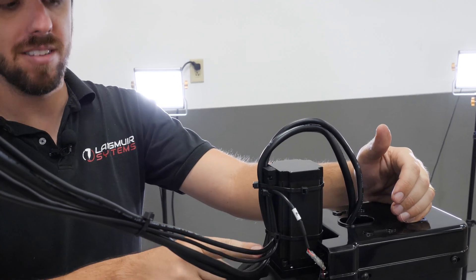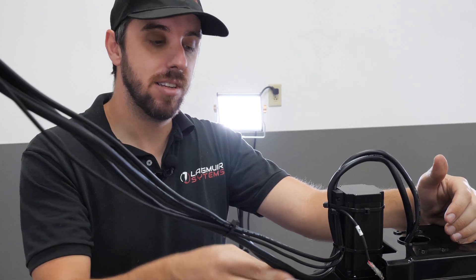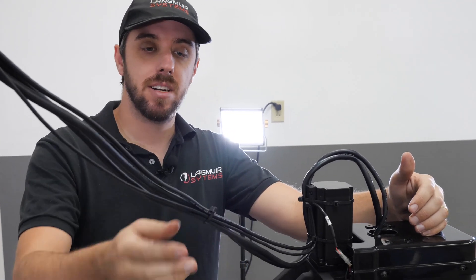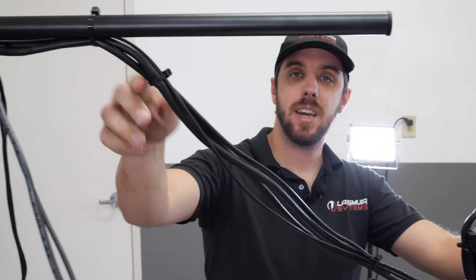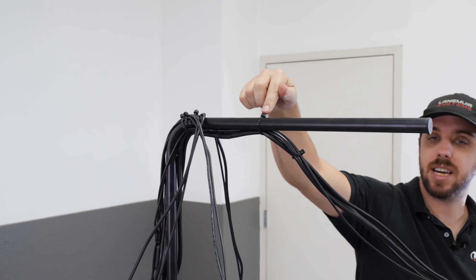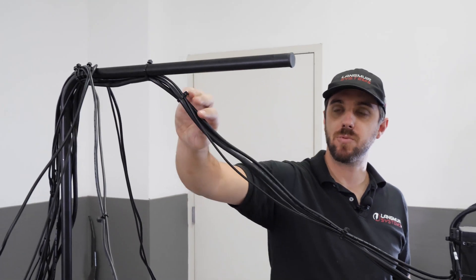Coming out of the Z axis off of the motor we've got four cables: the encoder cable for the motor, the power cable, the Z axis stepper motor cable, and the limit switch cable. I added a few zip ties to make them into a loom, and then the connection point that works best is just about six inches ahead of the dog leg. Just an inch or two of slack is all that's needed here.